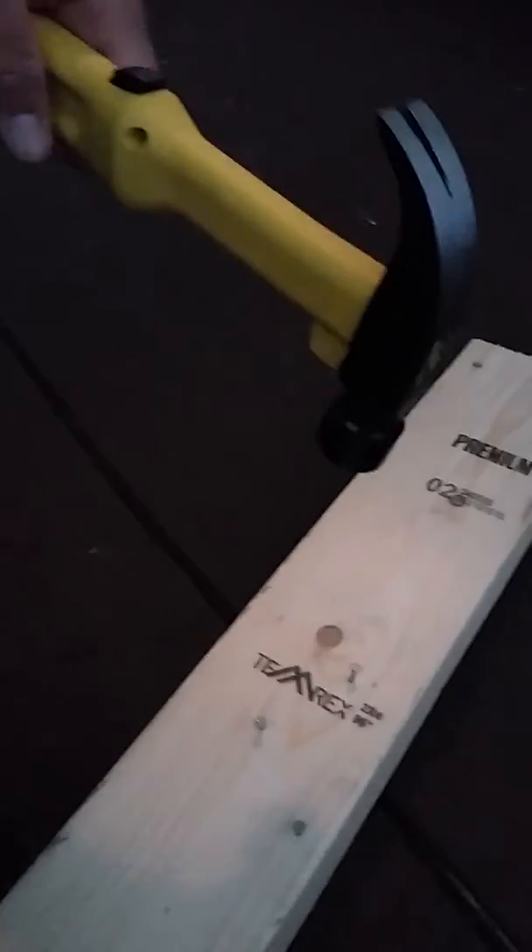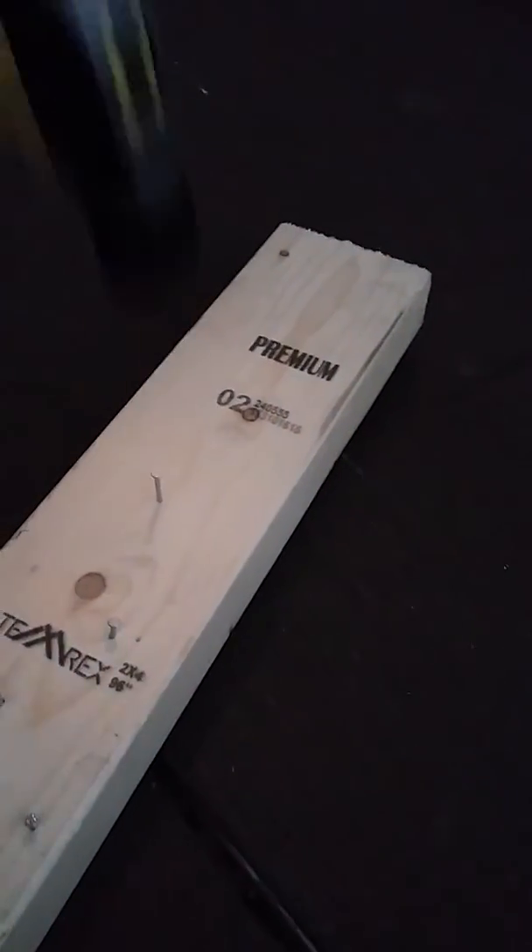Then I'll hold it down with my foot like that, and then you just go like that. And if it doesn't come off just from you hitting it, push that and it'll release the magnetism, and then since you got it started you can just finish it. And then there you go.